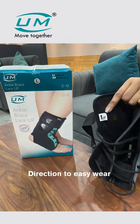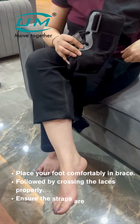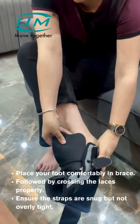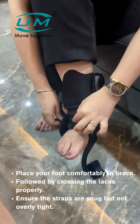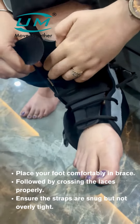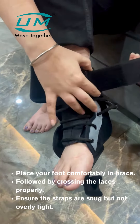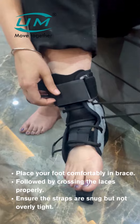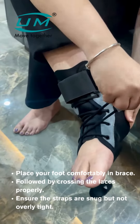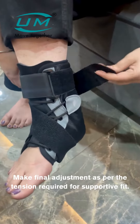To wear the brace, place your foot comfortably in the brace, then cross the laces properly. Ensure the straps are snug but not overly tight, and make final adjustments for the tension required for a supportive fit.